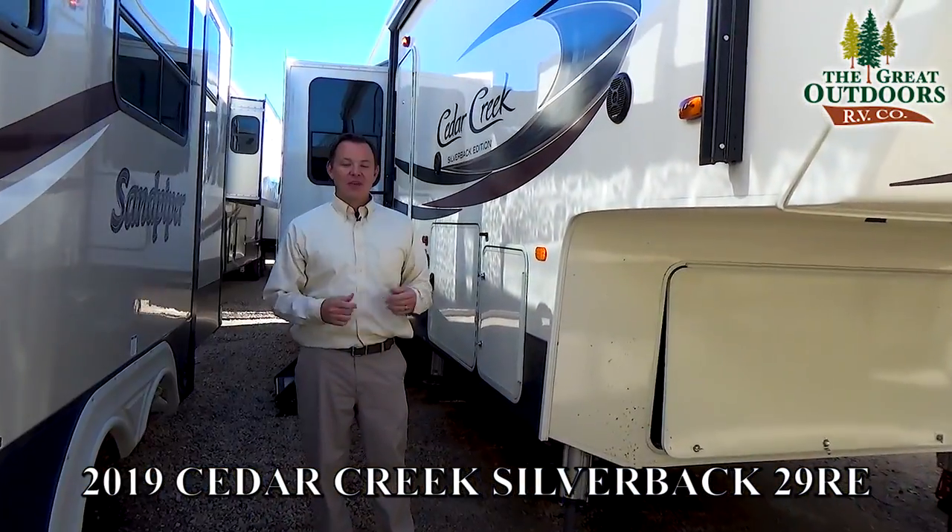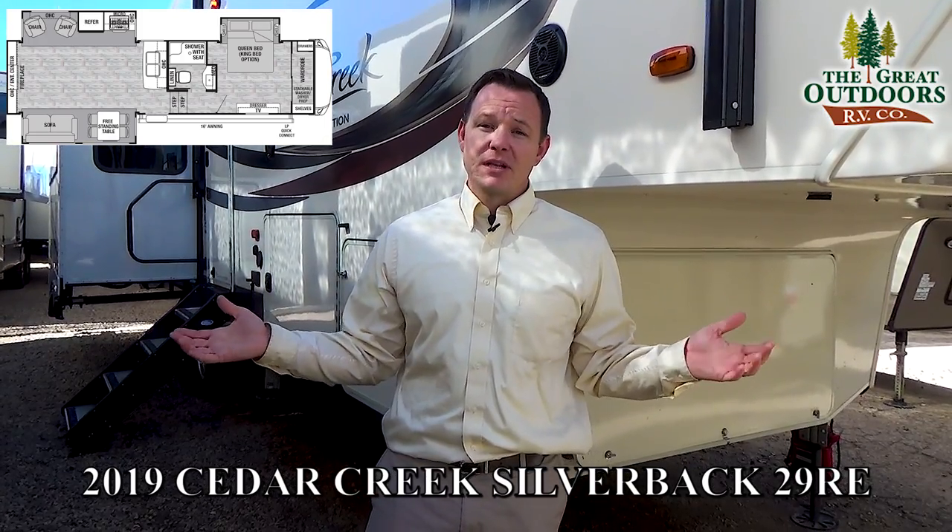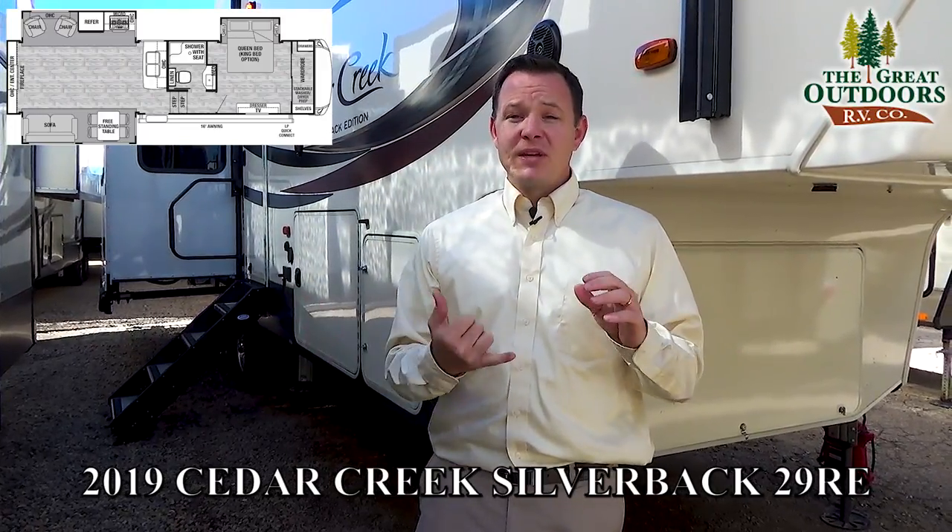That is the Silverback 29RE. You should also check out the Silverback 29IK if you like this floor plan but want an island kitchen — very similar cost, construction, and features. If you have any questions you can reach us at 970-313-4337. Hit the like button and subscribe to see all our upcoming videos on new units coming in over the next several months. You can also visit greatoutdoorsrv.com to check out all the different floor plans with photos, videos, descriptions, options pages, and MSRP sheets with our sale price.